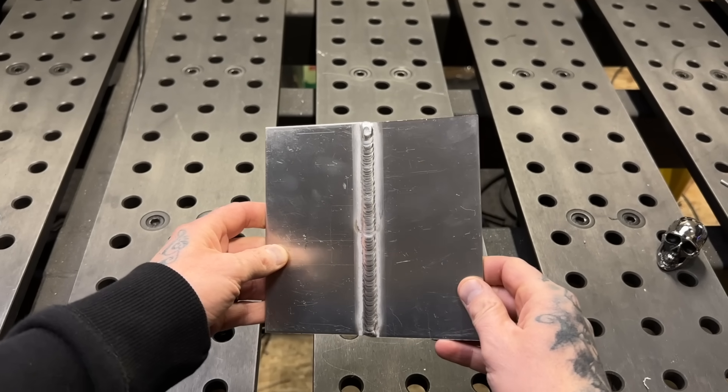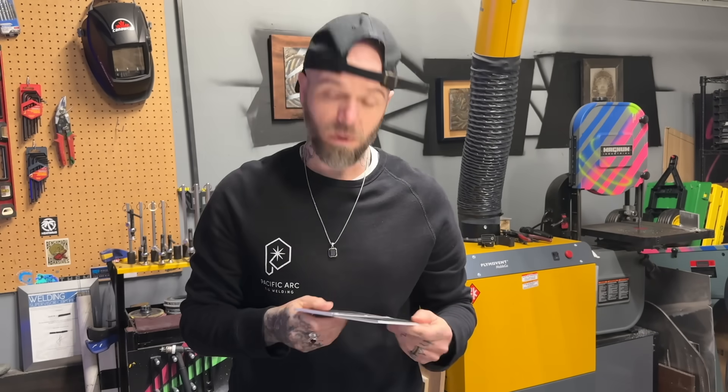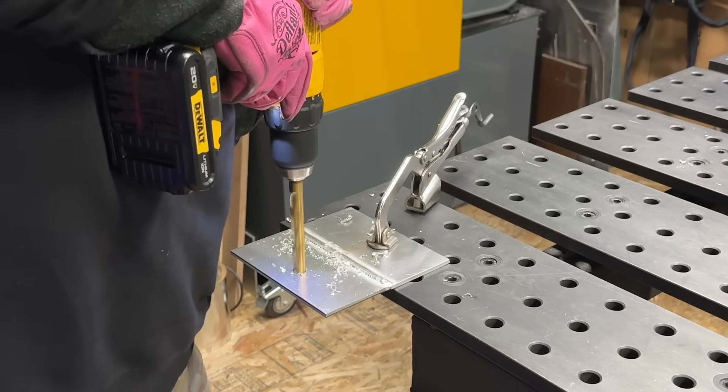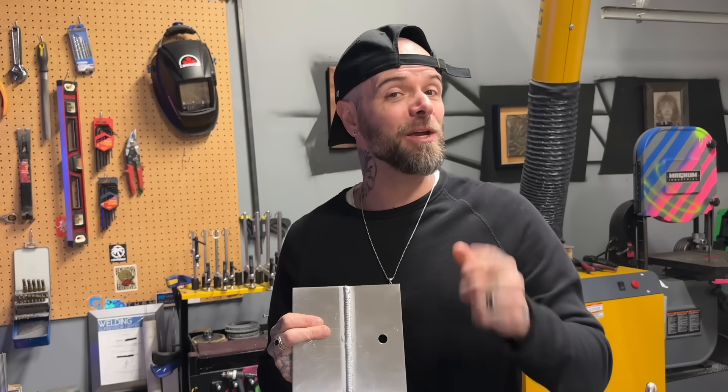Let's say this is your welding piece that you have just finished for me here. This looks great. Now watch this. Make this hole go away and don't let me see any evidence it was ever there.